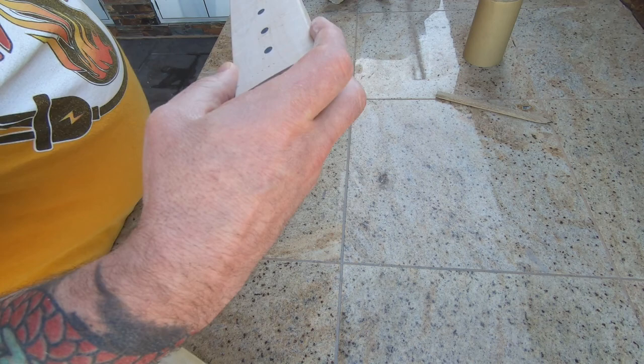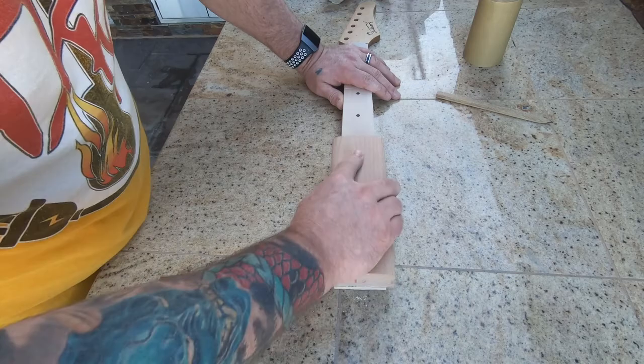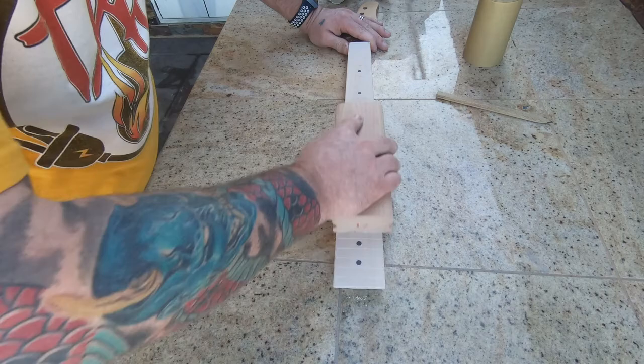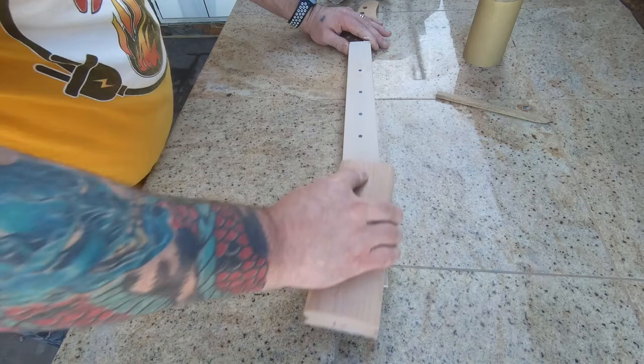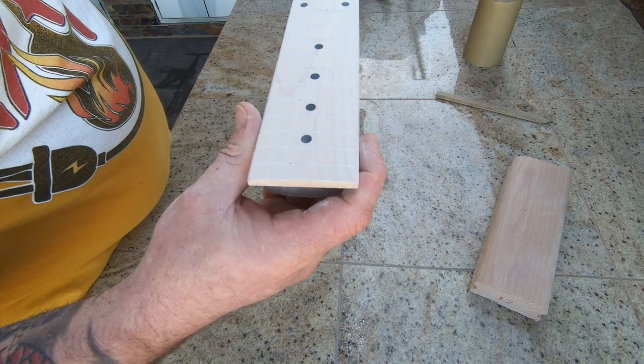We're looking pretty good - we've got a little bit of pencil line left here on the end, so we'll just hit that a little bit. Not trying to take off too much in any one spot. Going down to a less aggressive paper is helpful.